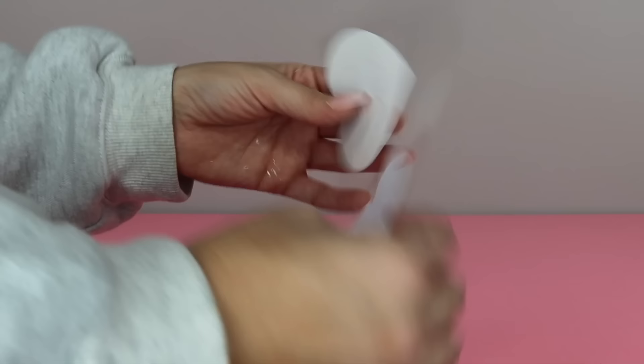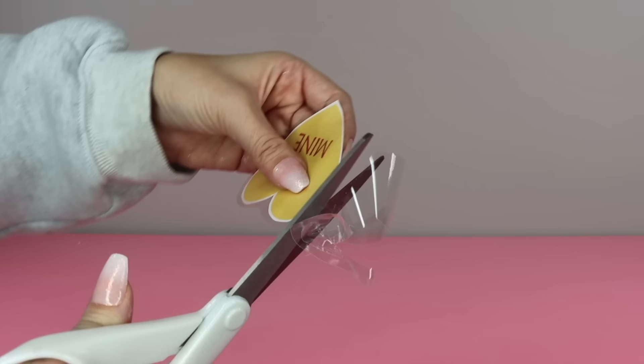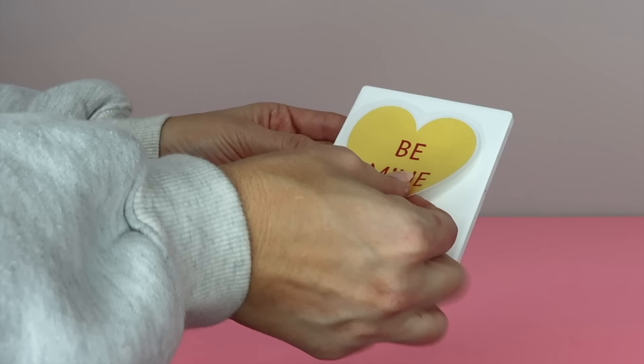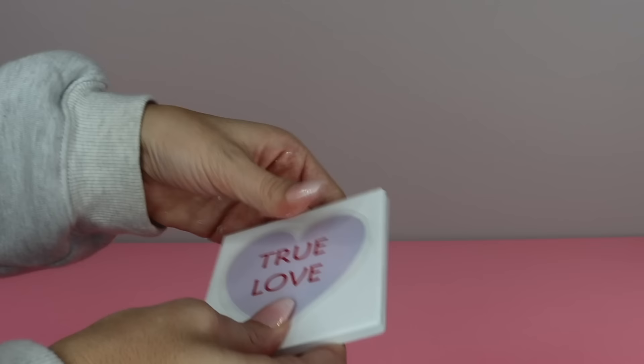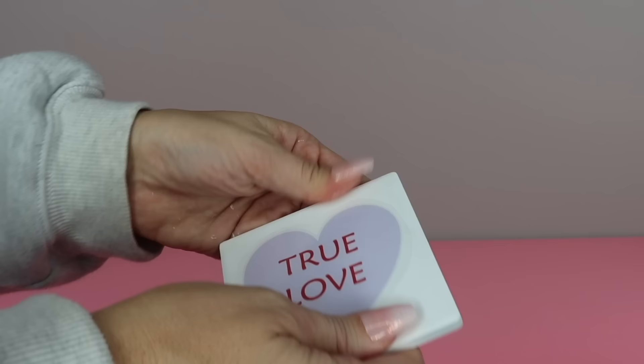Next cut out the hearts but leave a slight rim of the lamination around each one, and then apply a heart to the center of each coaster, making sure to smooth things out and get rid of any air bubbles. You can skip the lamination sheets and use Mod Podge or a glue stick to apply your hearts to the coasters, but the lamination really protects the paper from having the colors bleed and will help keep the hearts 100% waterproof.